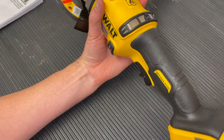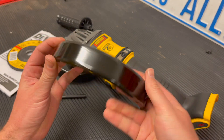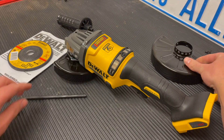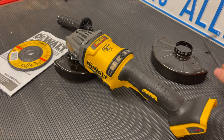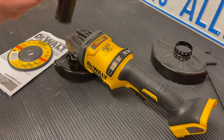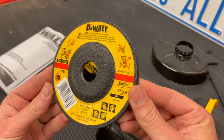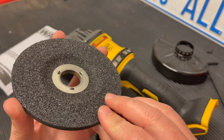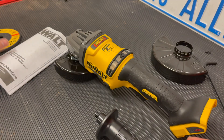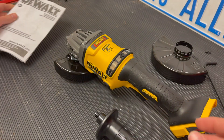Here's what was included in the box: you have a larger guard that will accommodate a bigger disc — I'll show you how to change it out later. You have a nice allen key, good-sized for some good torque. Then there's the handle, which I'll show you how to install in a minute. It did come with one free sanding disc at the very bottom of the box, so make sure you don't throw it away. And of course the instruction manual, which you should definitely read through.